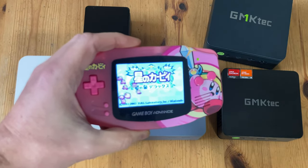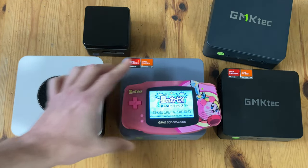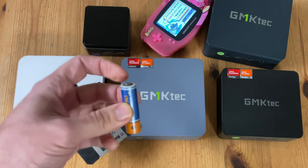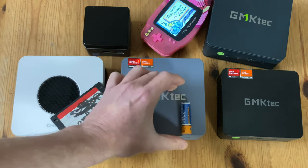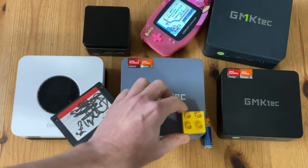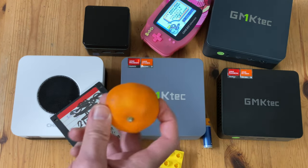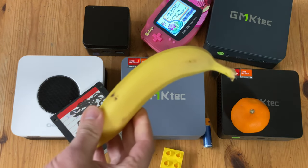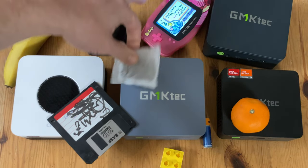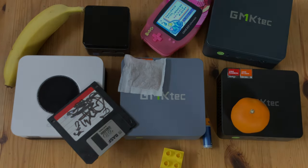If you have none of those to compare to, here's a Game Boy Advance, a 3.5 inch floppy disk, a rechargeable AA, a yellow Duplo brick, a satsuma, a small banana, and a Roy Bosch tea bag. Always ready for tea time.